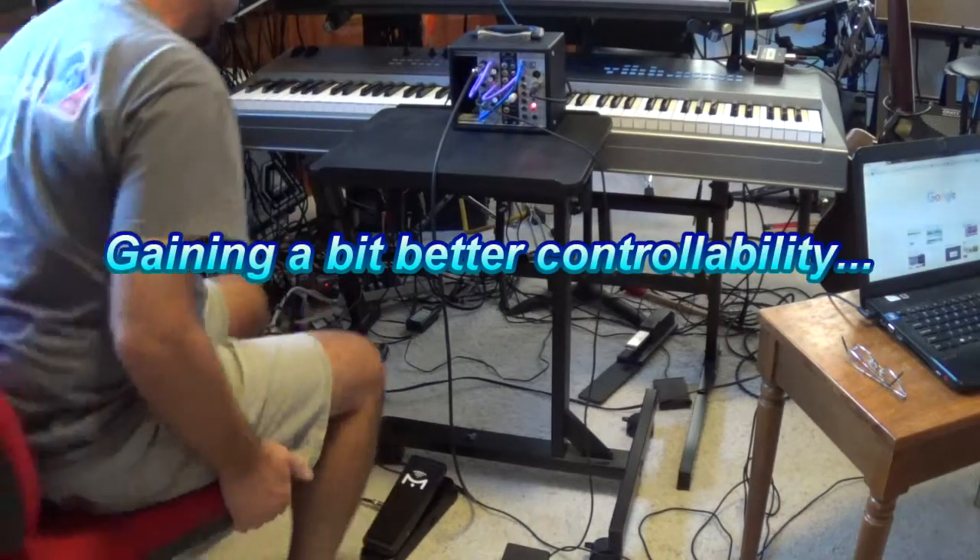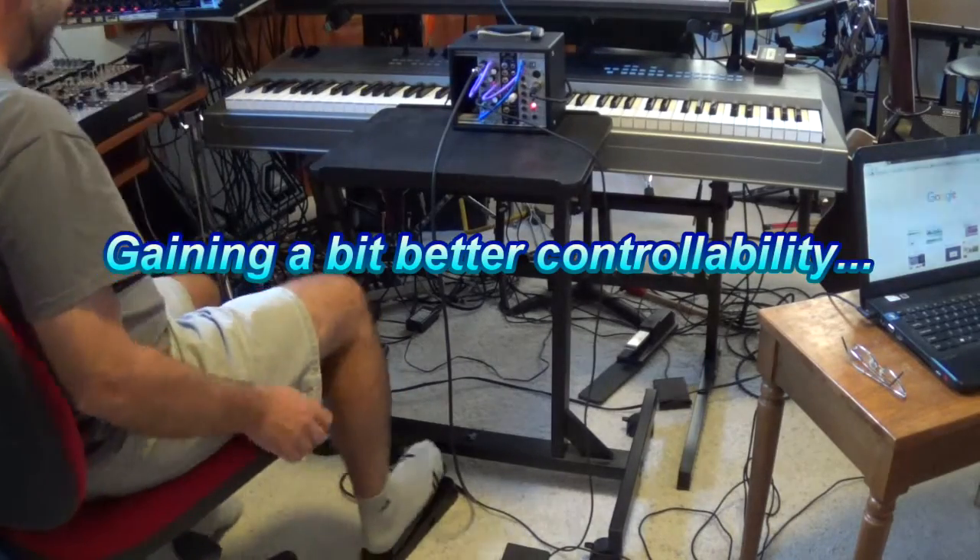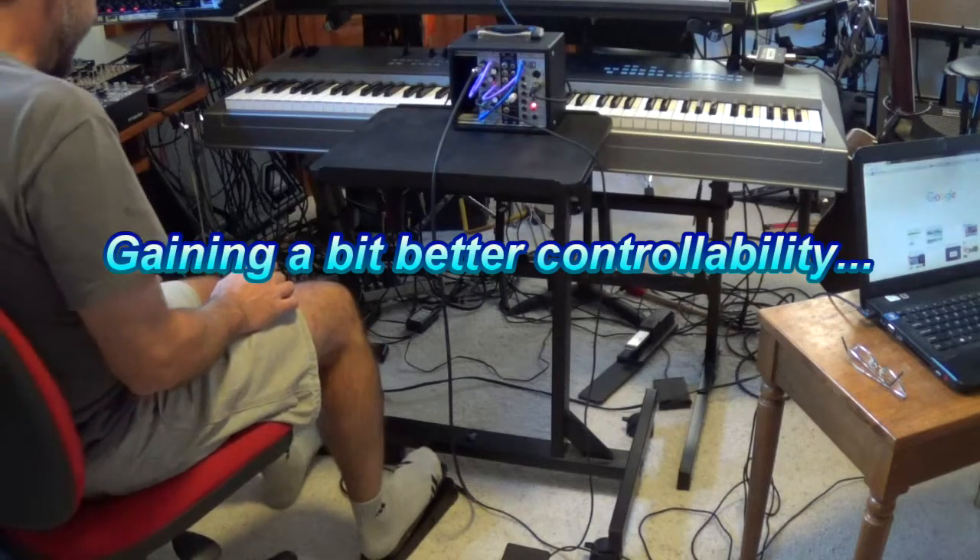I'm just kind of messing around — watching some football and jamming a little bit.